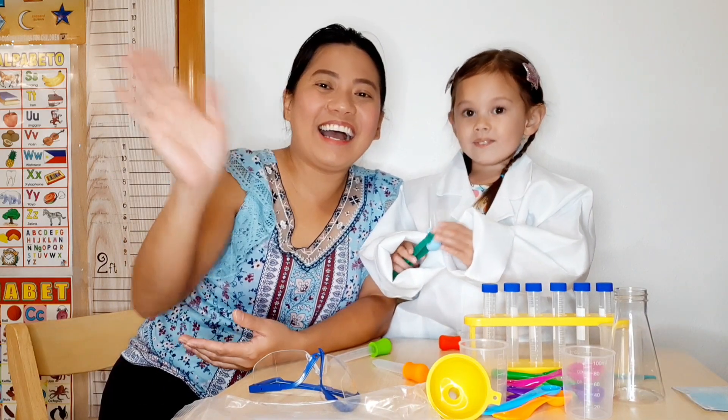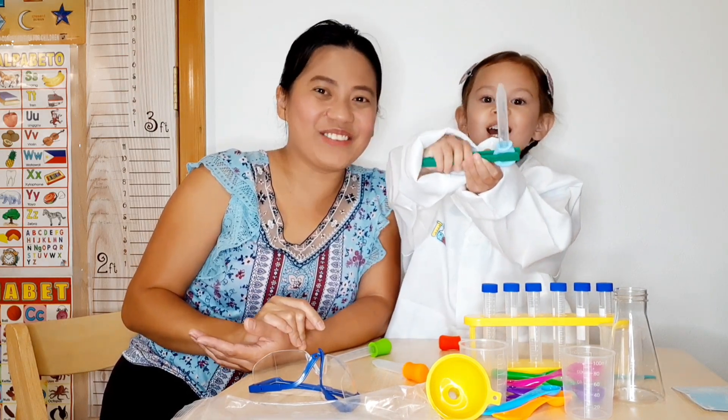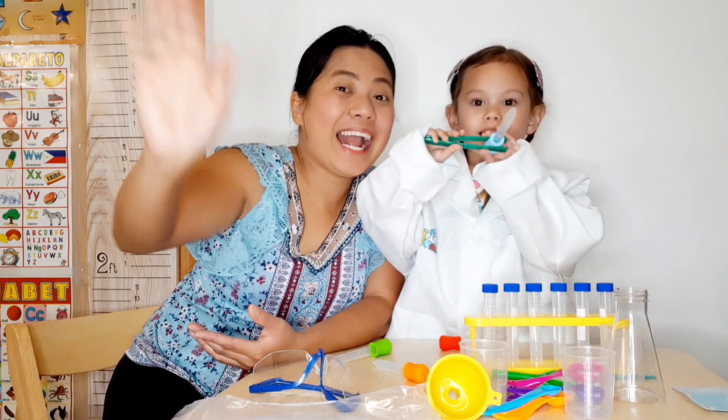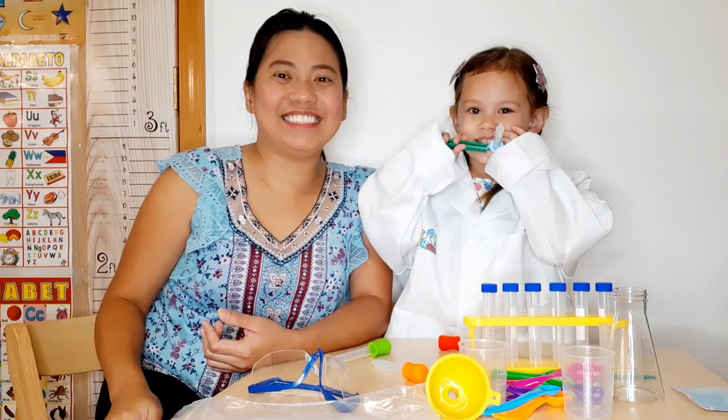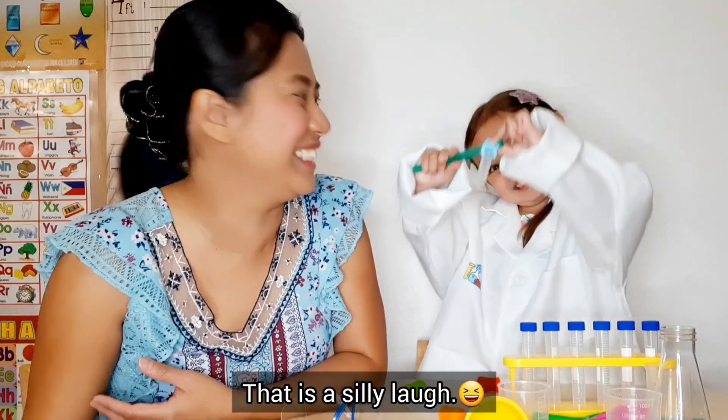Bye bye guys! Bye bye! Bye bye! Great! See you next time!